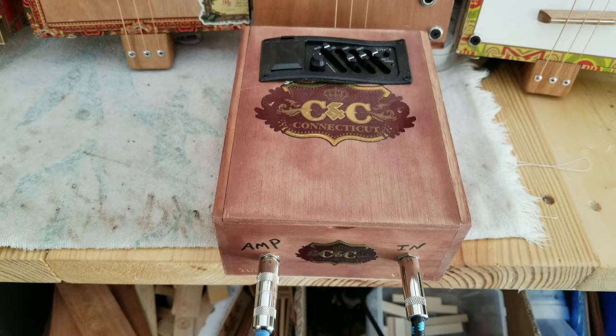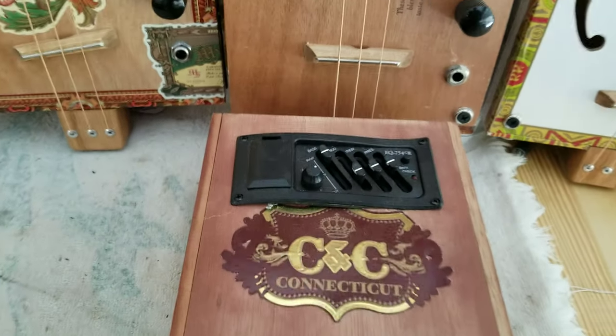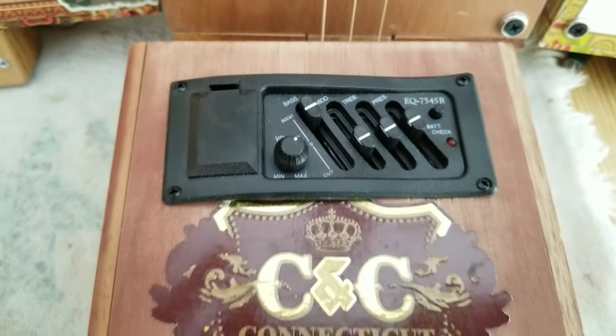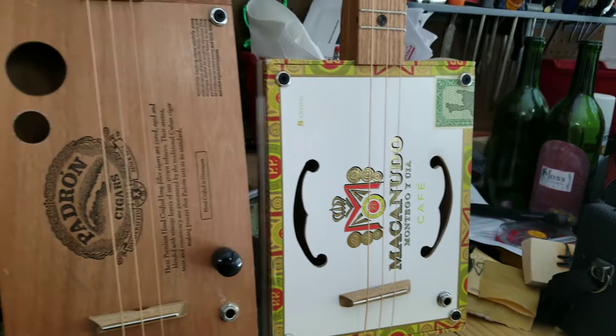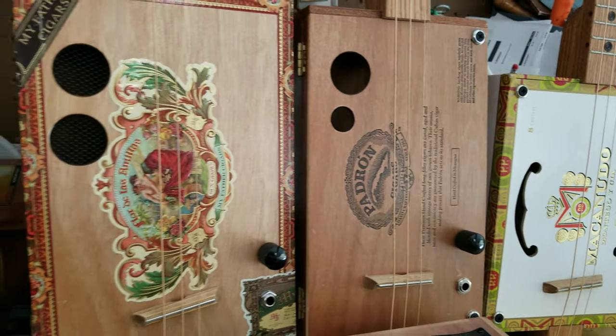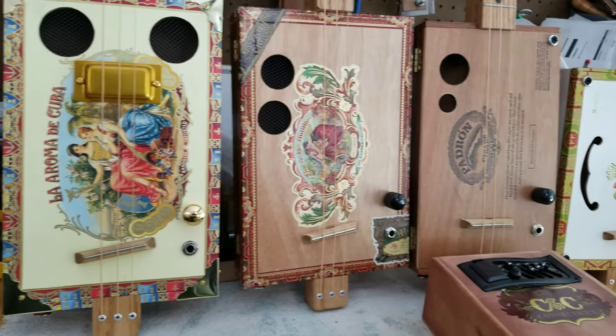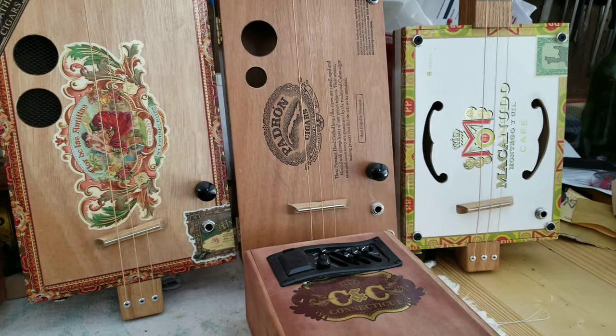I'm also going to be going through this little preamp here — those are the settings on it. I'm going to be going through that first and then to the amp. Right behind the preamp, I do have a few guitars available right there. And let's do some playing.